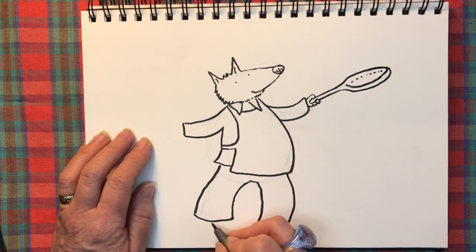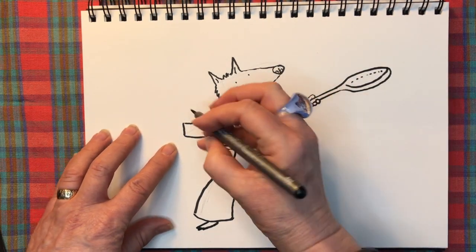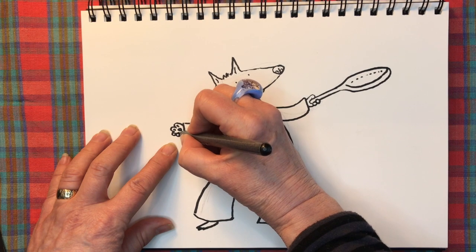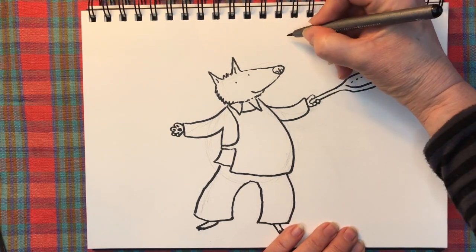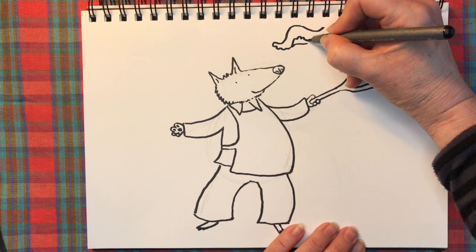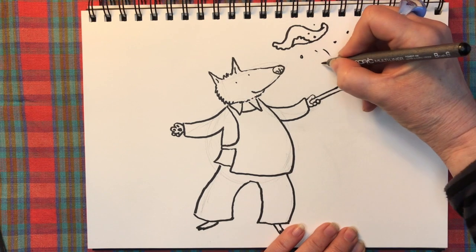I'll do his feet now — there he is on his tippy toes, just little tiny toes. Time to do the other paw — four fingers just like that, then I'll draw the pads in. I love drawing details like this, it's such fun. Now we just need to add the pancake floating in the air — another curved line, a frilly bit along the bottom, then invert that the other way to give the effect of the pancake flipping through the air. Some little dots and splashes of juice and oil from the frying pan to bring everything to life.